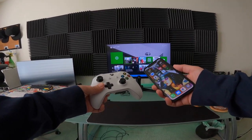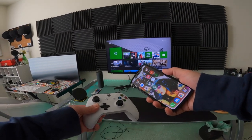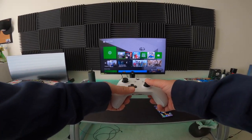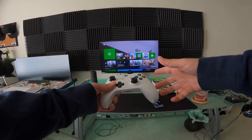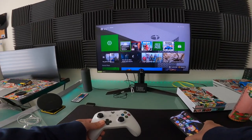What up gamers, did you know that you can play your favorite Xbox games through your iPhone, iPad, or any of your favorite iOS devices? I'm gonna show you guys that today — I'm gonna show you all of the settings on how to set it up using remote play. That's right, Xbox now has remote play and you can play it on your iPhone. So let's get into it.